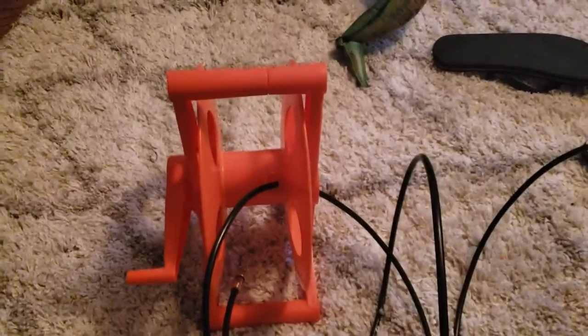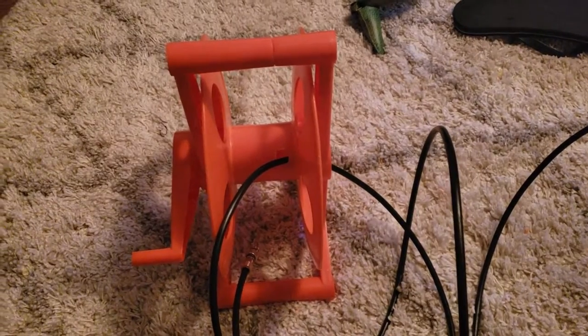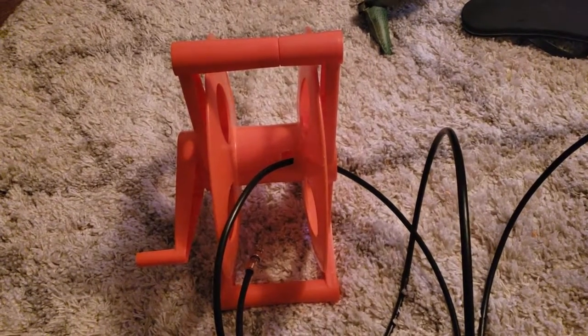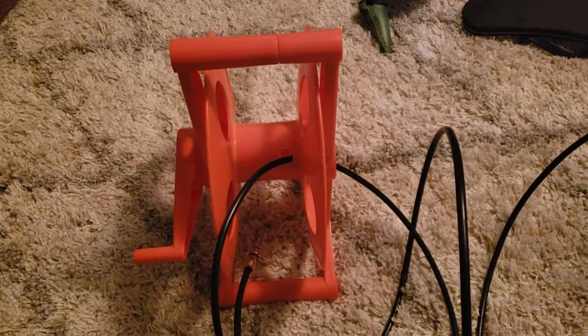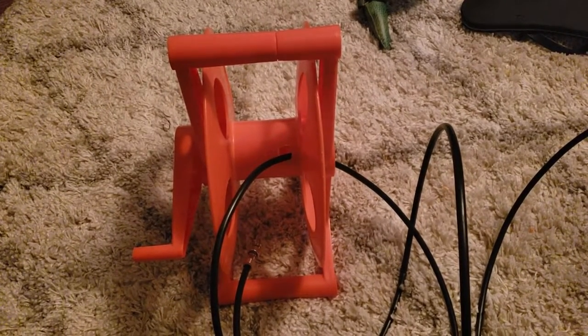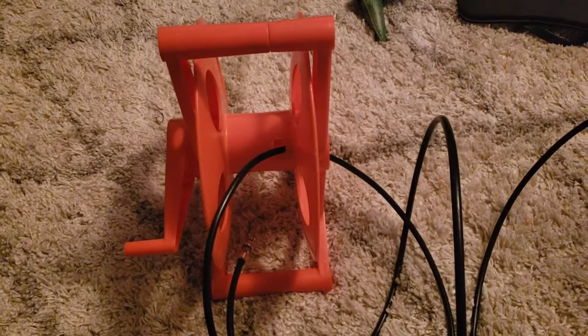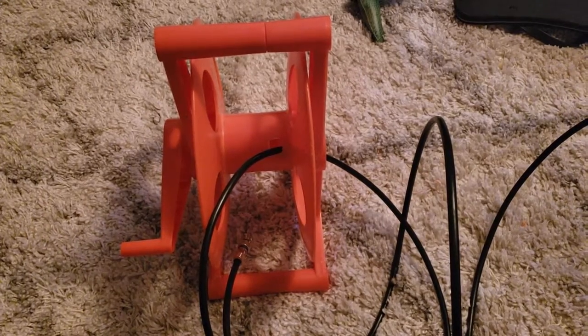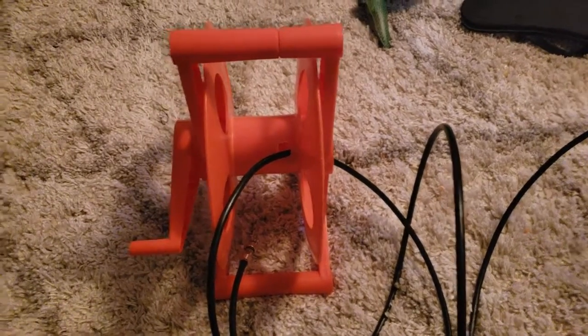Alright guys, I'm going to make this video really quickly. So we have these reels here and they were really clunky — you had to almost unroll the entire situation to separate both ends of the SDI cable. I did some digging and searching and came up with this idea that I think is really going to make the situation a whole lot easier and better for us.